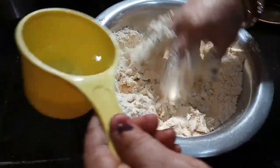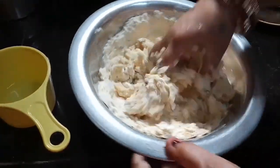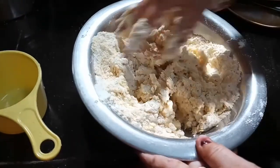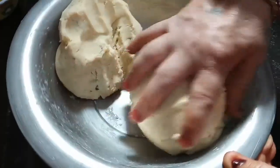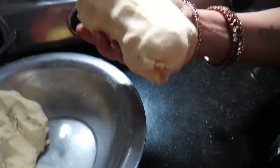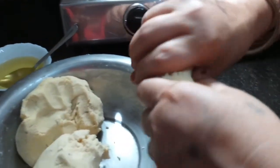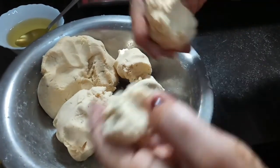To make the recipe, I am going to cook for about 50 minutes. I will take 2 cups of water. I will take a little bit of water.